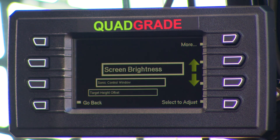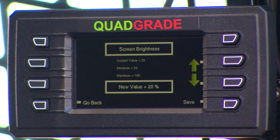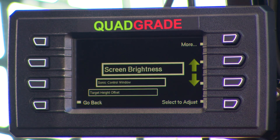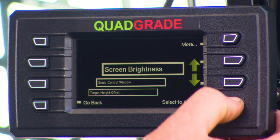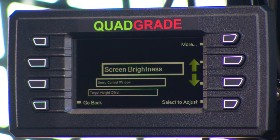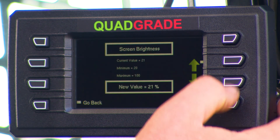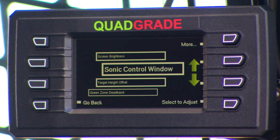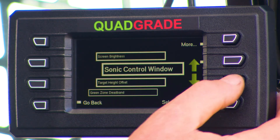Once you go to adjustments, it's exactly the same as a standard quad grade system. We can adjust the screen brightness — if you're working on a bright day you might want to increase brightness, or if working at night you can dim the screen down so it's not so much in your face. If we're running a Sonic, we can set the control height window directly off the screen.